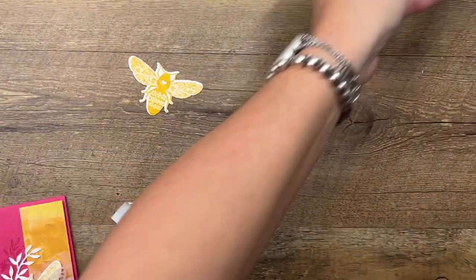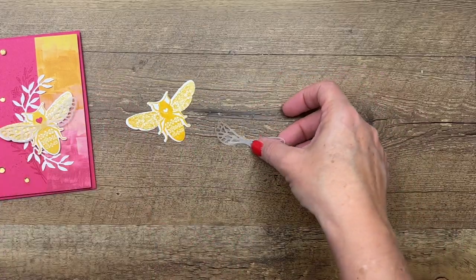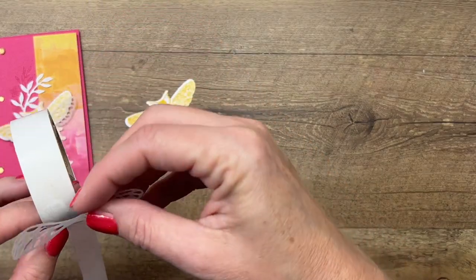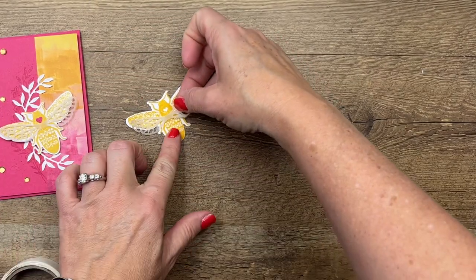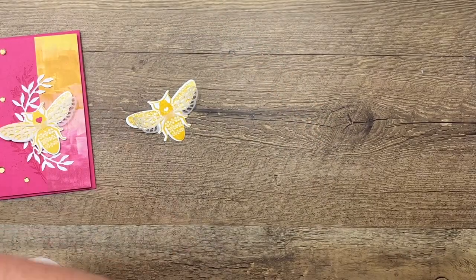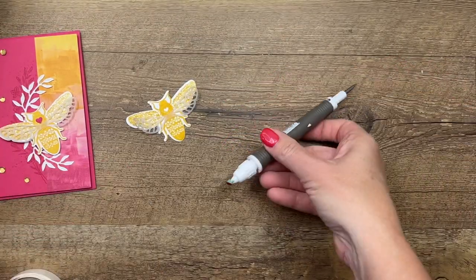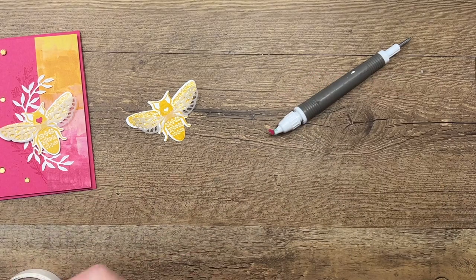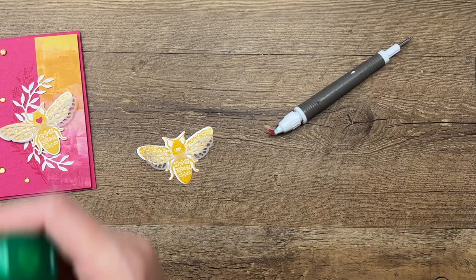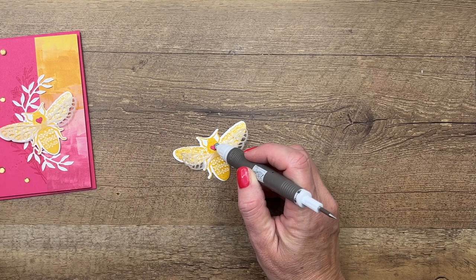There's our bee. Ahead of time I already cut out the little wings from vellum, and I'm just going to use a glue dot to stick these wings down right there. I also cut out this itty bitty heart — there's a tiny tiny heart die in this set. Take your pick tool, put a tiny little dot right there, and set this down right on there.